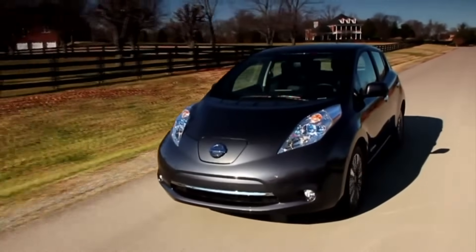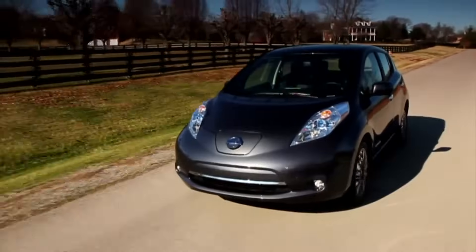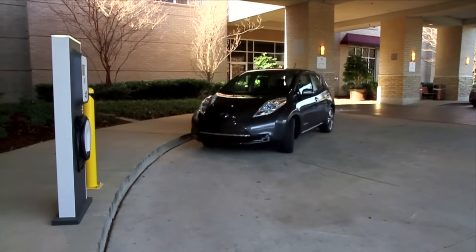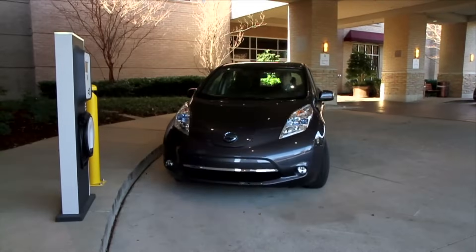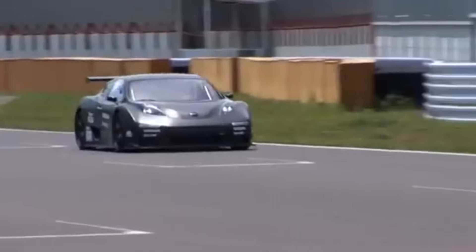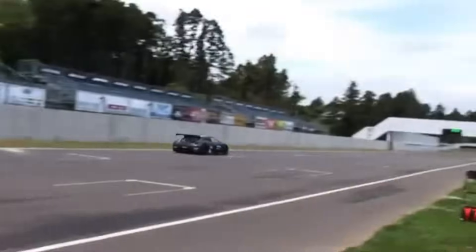It was the world's first mass-market electric car — affordable, practical, and innovative in equal measure. It also wasn't particularly exciting beyond that, and it didn't seem like the basis for one of the wildest touring car racers ever built. But this is the story of the Nissan Leaf Nismo RC.